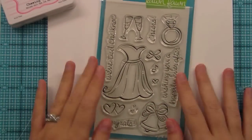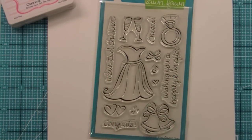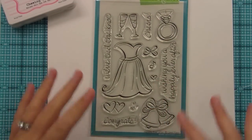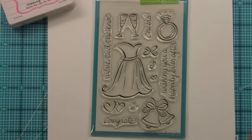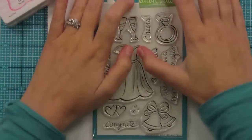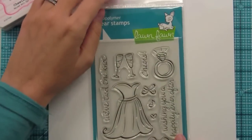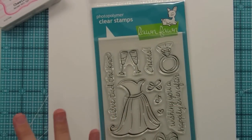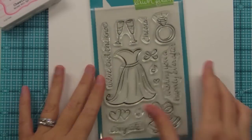Today we're going to be talking about Happily Ever After, which is Lawn Fawn's wedding set. A lot of people had been asking for a wedding set from us, and this is definitely that, but there are of course a lot of other uses for it too. So I just wanted to show you guys some stuff from the set. Here it is all pretty in its package, and I'm going to be using my prototype set which doesn't have all this pretty packaging on it.